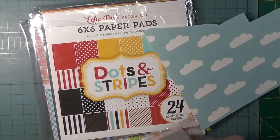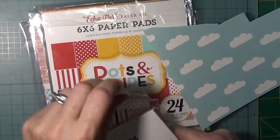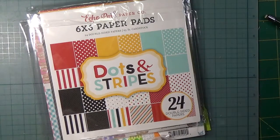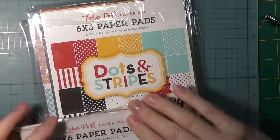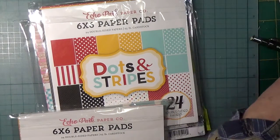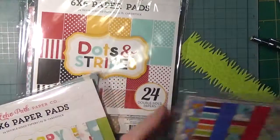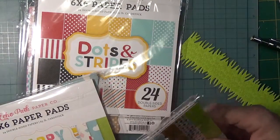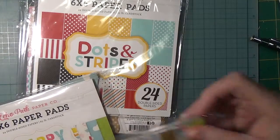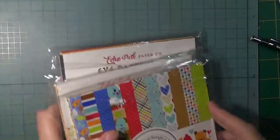If you'd be interested in me doing this card in a slightly different colorway, please leave it in the comments below and I'd be happy to do just that. I have some of this green which I'm going to put in here because I like to keep it all — I know I will use it.